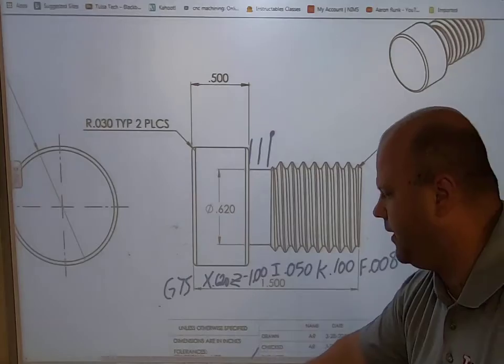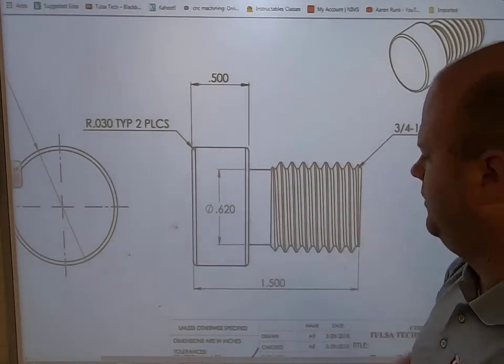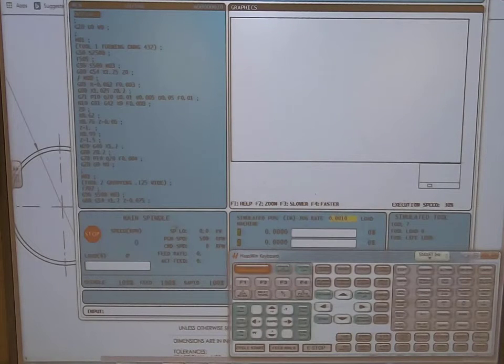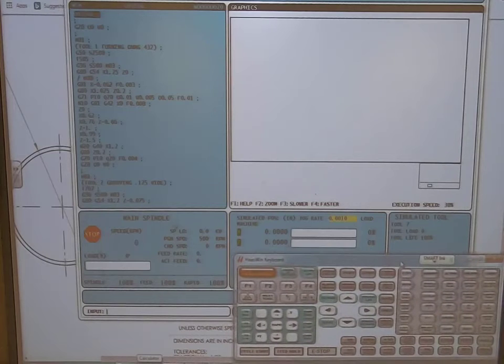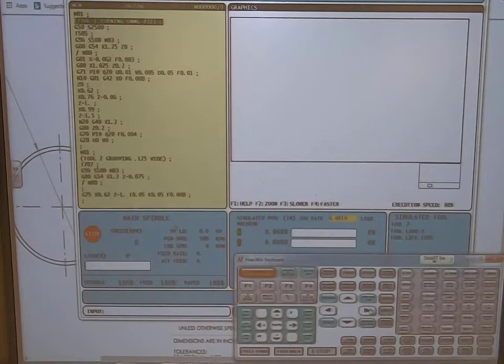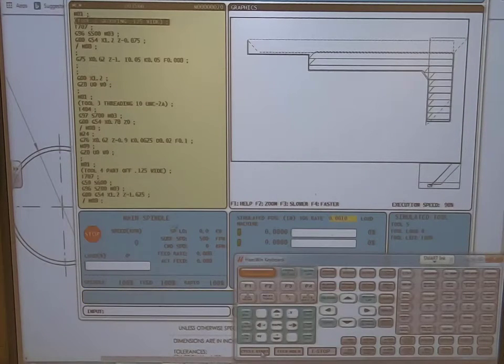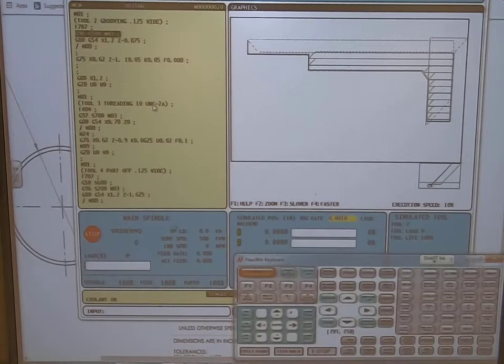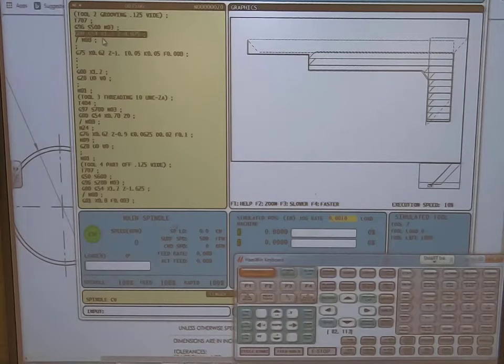This doesn't look really clear here, so let's open up the simulator so you can see it a bit better. I have my simulator here, and we're going to run the program. We'll run a turning cycle real fast so you can see what it's doing. Once it runs the turning cycle, we have our grooving next — it calls up my grooving tool, turns on constant surface speed, and I'm going to position myself, moving back eight hundred and seventy-five thousandths. Keep in mind that I want to move to the location and add the thickness of my insert to that move, so the back of my insert is where it's supposed to be.